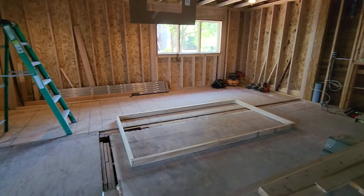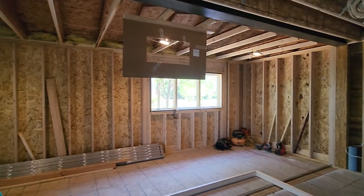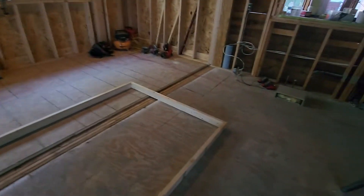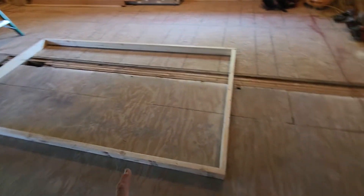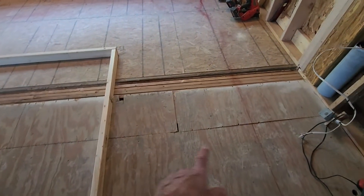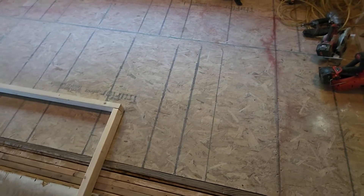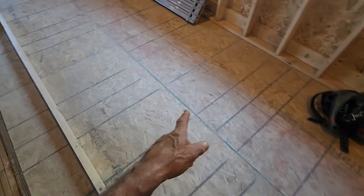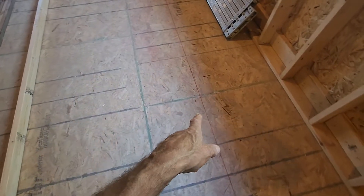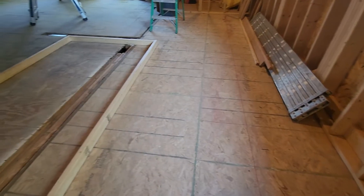I was trying to lay out the island placement and figure out where the ducting for the hood was going to go last night. This layout right here — that's my countertop for the island. I gave myself 42 inches here, which is apparently the minimum you want to leave if you have the room. And I've got 48 inches over here between the countertop edge.